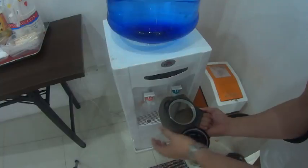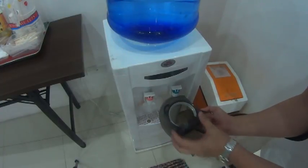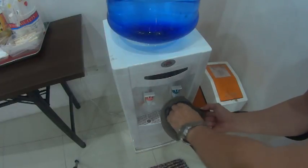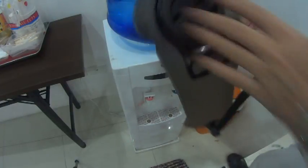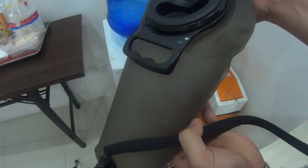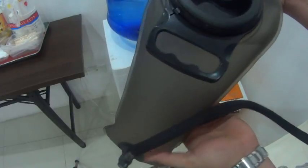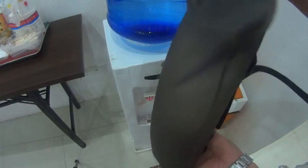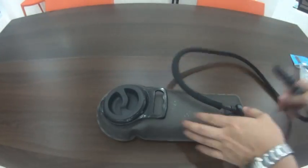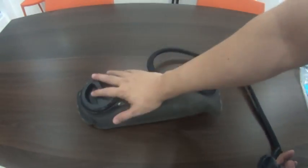This handle makes it really easy to hold the bladder as you fill it up. Just close the lid and you're good. There are gradation markings on the side so you can track the water level. The total capacity is around two liters.